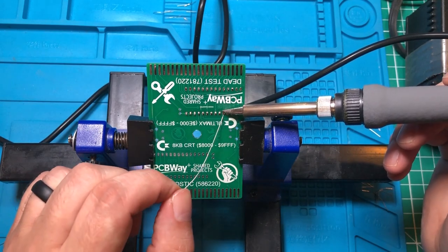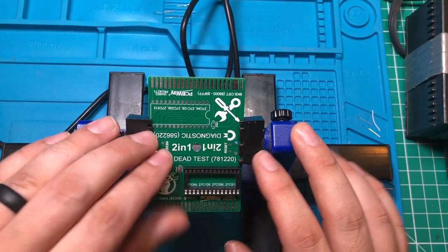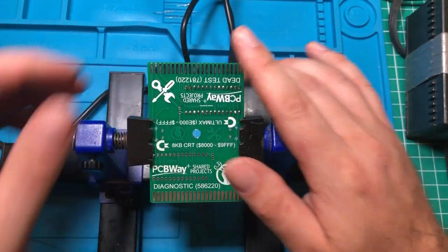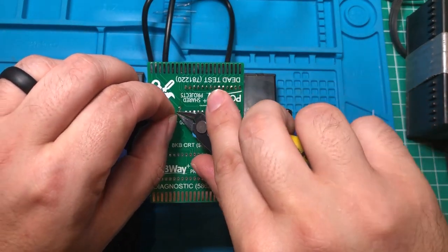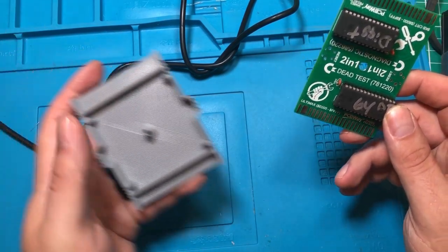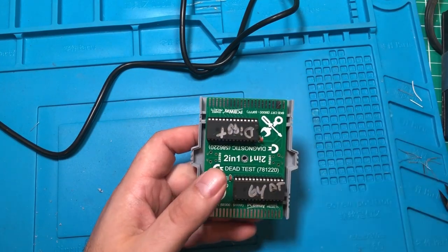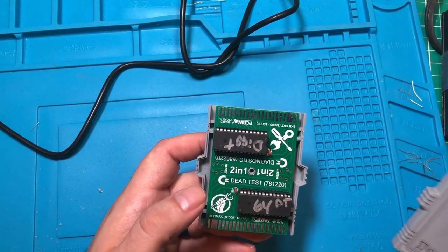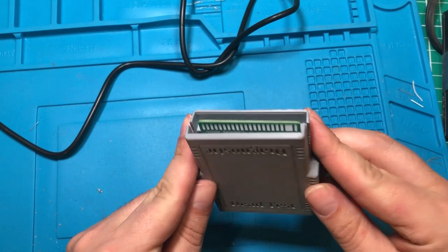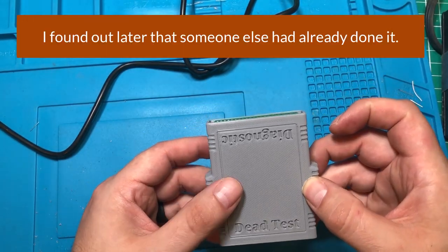I'm going to go ahead and solder this together. We're putting a 100 nanofarad capacitor right here, I've decided to hold off on the button and I'll show you why later in the video, then I'll trim the lead and repeat the process on the other side. I've shown you how to burn ROMs on the channel before so I won't go over that, but my little contribution to the community is that I took an existing double case and wrote labels on it so you can tell which ROM is which inside the case.